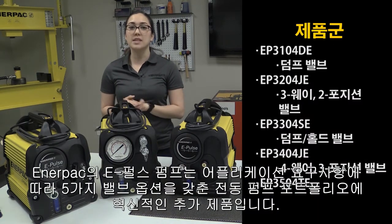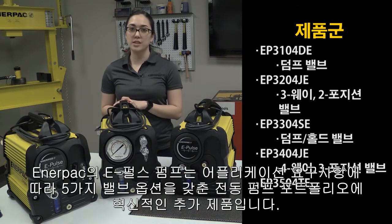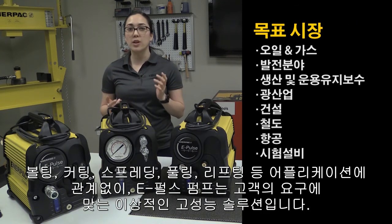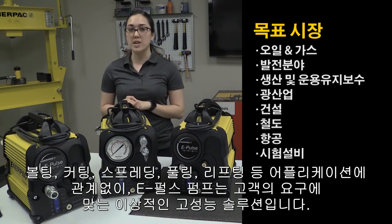Enerpac's new ePulse pump is an innovative addition to our electric pump portfolio, with five different valve options depending on your application needs. So whether you're bolting, cutting, spreading, pulling, lifting — you name it — the ePulse is the ideal, high-performing solution for your needs.